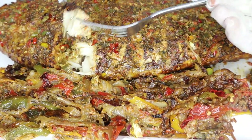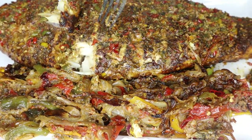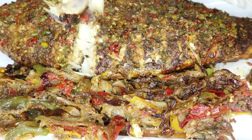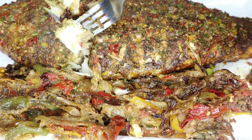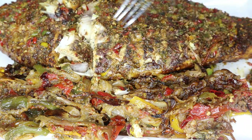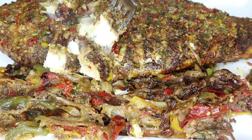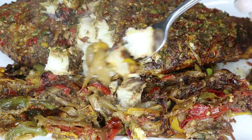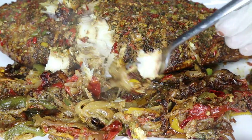Hey guys, welcome to my channel. My name is Binta and in today's video we are going to be making some red snapper baked in the oven. We're gonna make some oven baked red snapper with some vegetables on the side. If you'd like to see how I make this, stay tuned and watch the rest of the video.